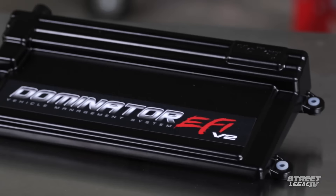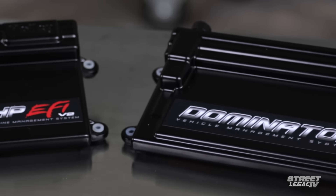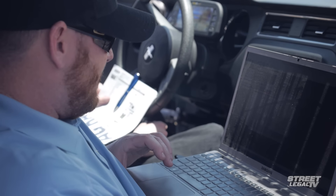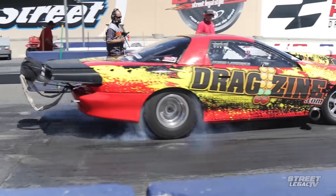In addition to single-plane manifold systems for the traditional small block Chevy, Holley has also come up with plug-and-play systems for the GM LS, Ford Modular and Coyote, and Mopar Hemi using a cable-operated throttle body for the HP or with drive-by-wire for the Dominator. The HP and the Dominator are suited to anything from converting a classic muscle car to multi-point electronic fuel injection all the way up to running an all-out drag car. From 2013 on, the HP is factory standard on the Copo Camaro.